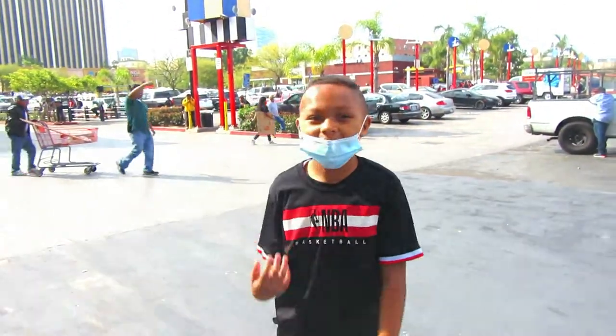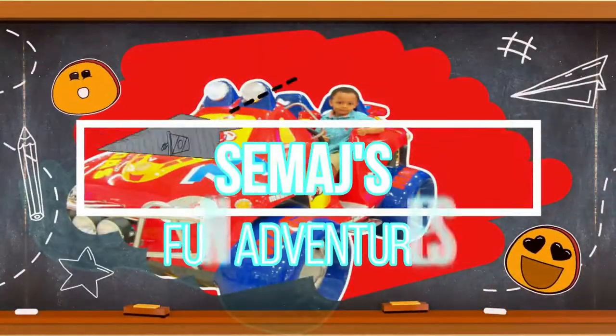Hi! So where are we? We're at our home decor. My day is fun adventures!